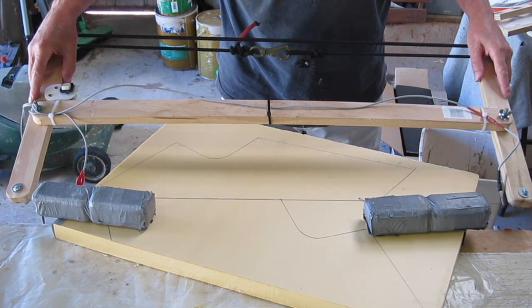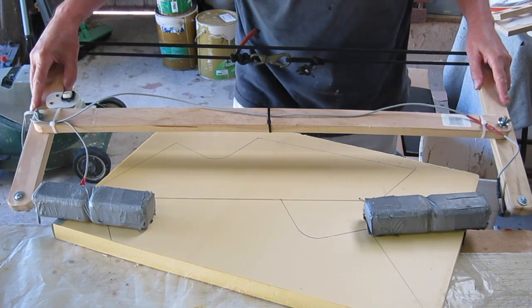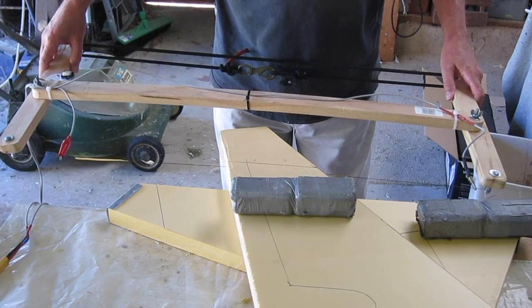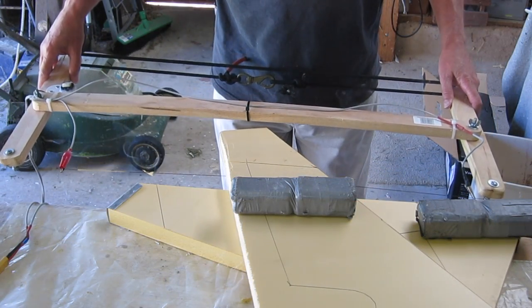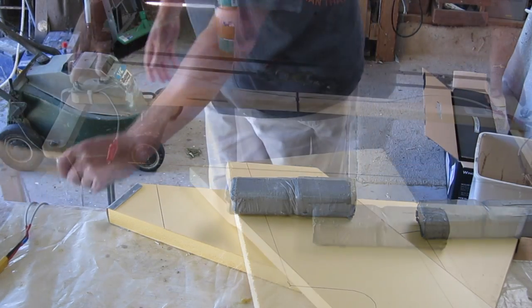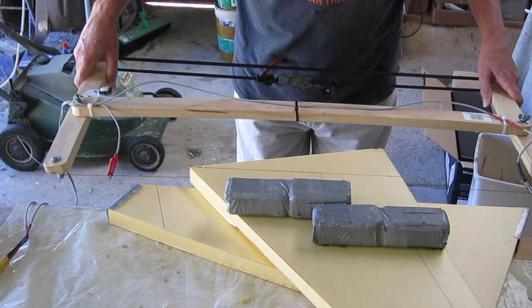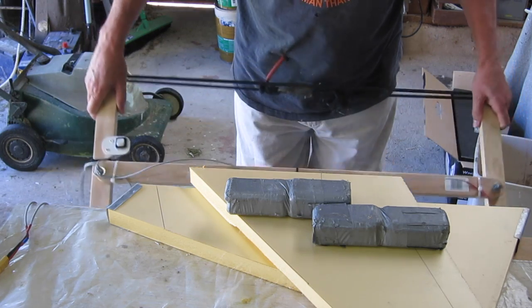I'm just using the long cutter to basically cut out the blank. I'm freehand cutting the vertical slices here and one day I'll make up a proper jig to make it a bit more accurate. I do have the aluminium brackets — you can see it wrapped over the edge of the foam underneath — and that helps with the vertical cut.